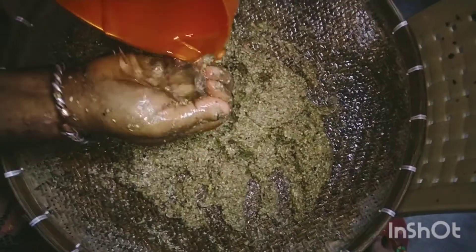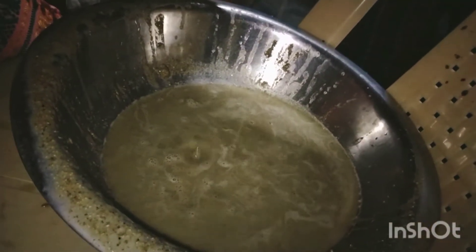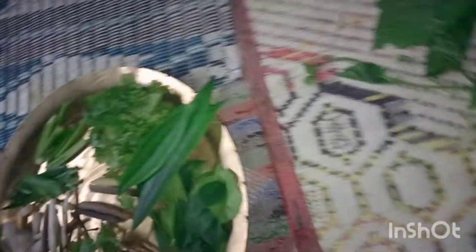I will keep it. I will try to get the recipe for this recipe. I will try to get this recipe.